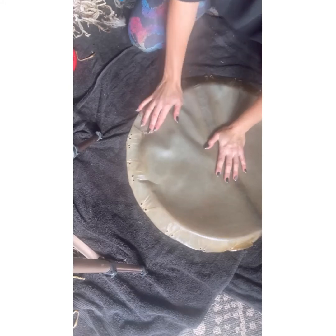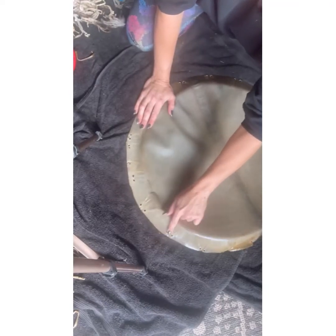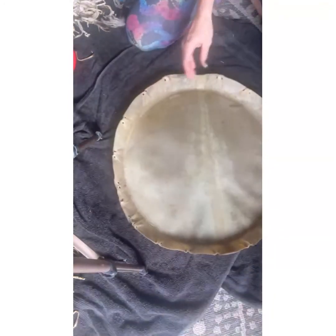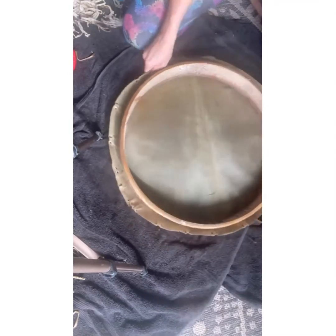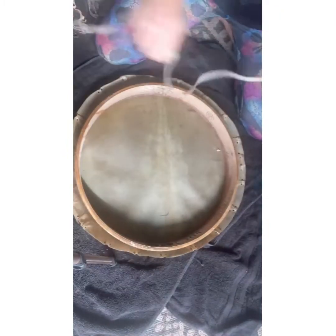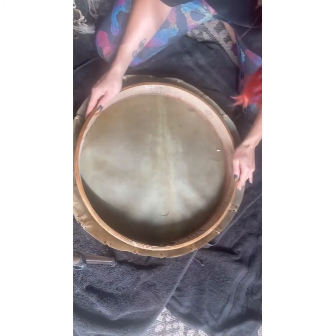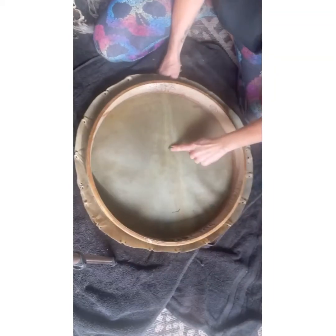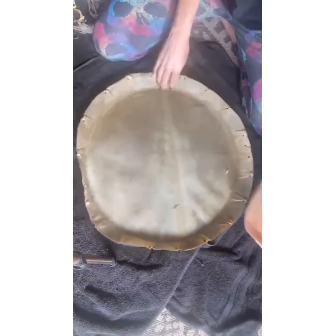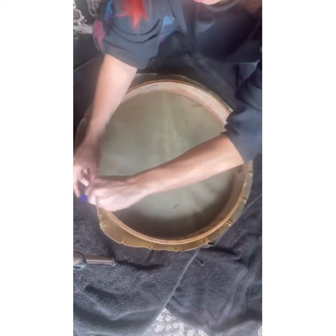We're about to tie a tree drum. I've already got these holes punched every four fingers — I have a set of two holes. Now we take the ring, we're gonna cut our lacing so that it's got a nice pointed tip, and we're gonna decide which side we want to be the top and which side the bottom. Here I've got a spine that runs right through here — see that nice beautiful spine — so I want my tree to be even with the spine.